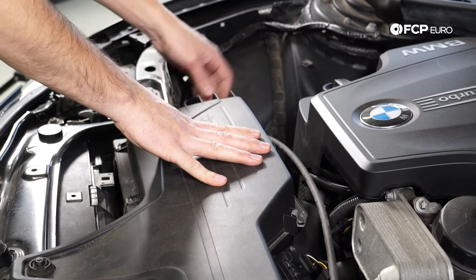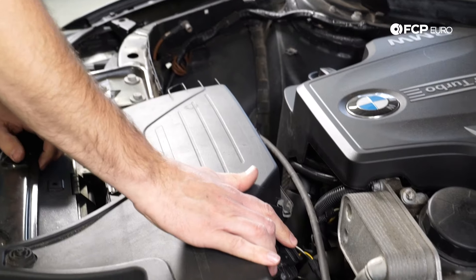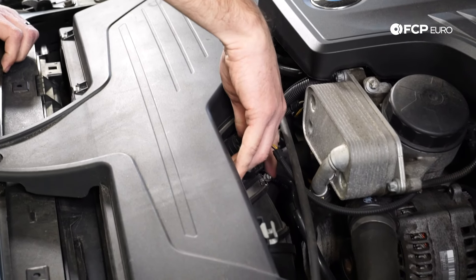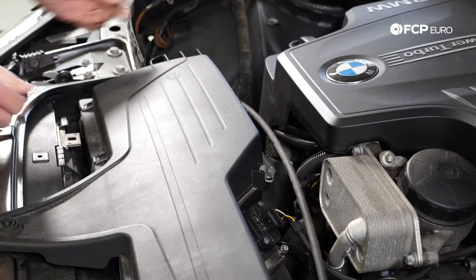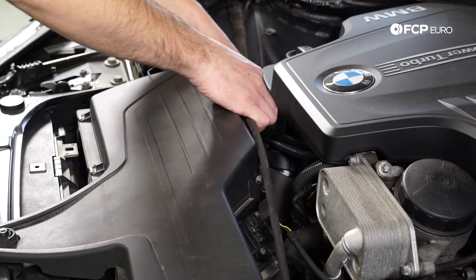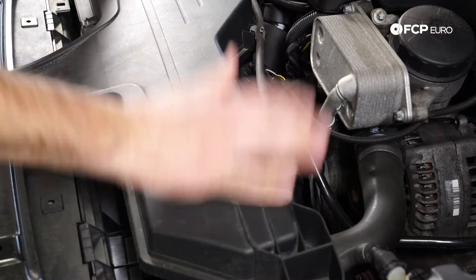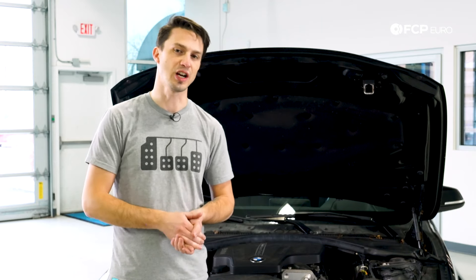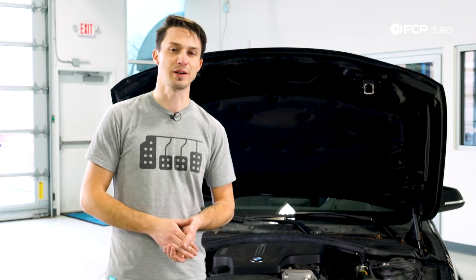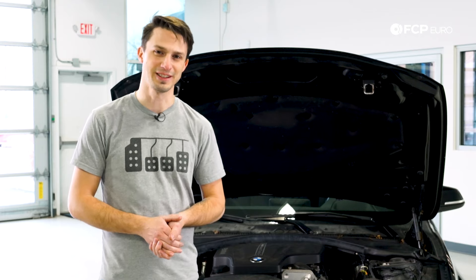Now that we have the air box fully installed — it's down in all three of its rubber grommets — mass airflow is plugged in, the boot is tight on the mass airflow sensor, and we also have all four of the clamps holding the box together. We now take the hood cable and clip it into the air box: one, two, and three. And that should complete the job. I hope you found this helpful — changing the air filter on an F30 chassis like this is one of the easiest jobs you can do at home. If you like this video please give us a thumbs up. If you want to see more content like this please subscribe to our channel, and as always we'll catch you on the next one. Take it easy.